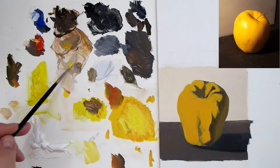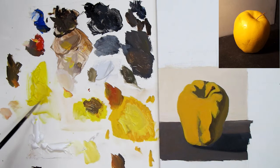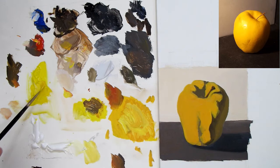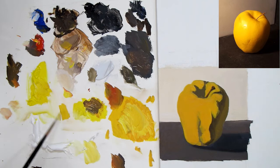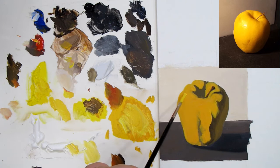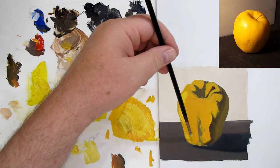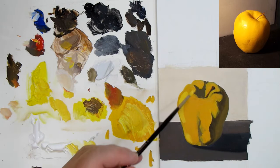Now I'm going to start to put in the lightest lights — our light values or light tones. This yellow is a little lemony so I have to add a little bit of red because we're doing a golden delicious — it's not an orange but it's closer to a true yellow than a lemony yellow. I'll lighten this up a bit and this will give us a nice light yellow. I'm going to start bringing this in as my lightest lights. It's a really good color to use.